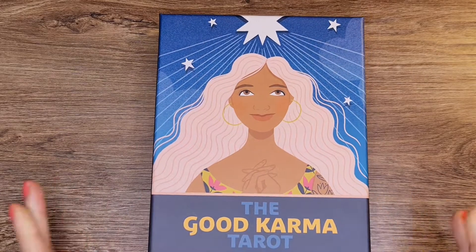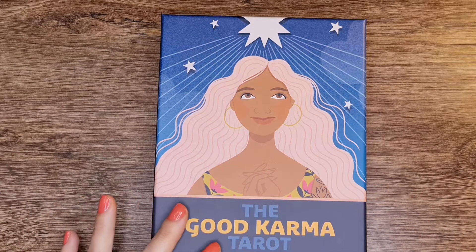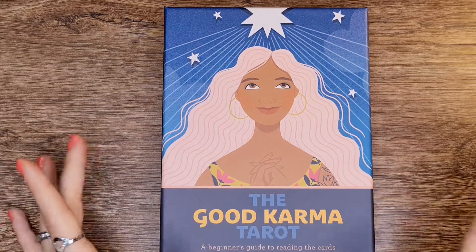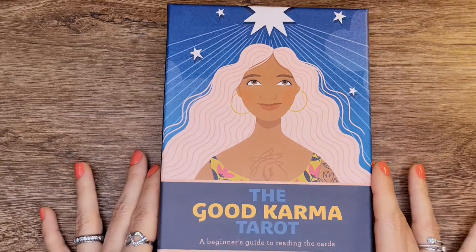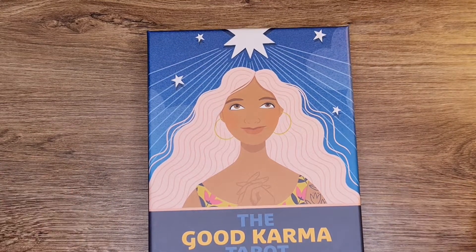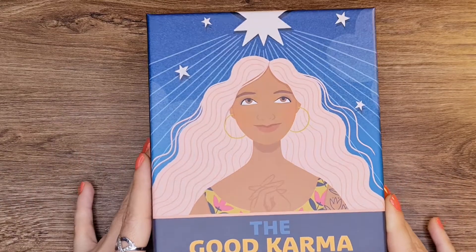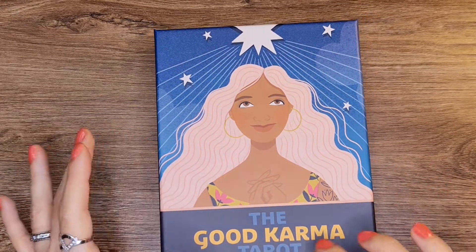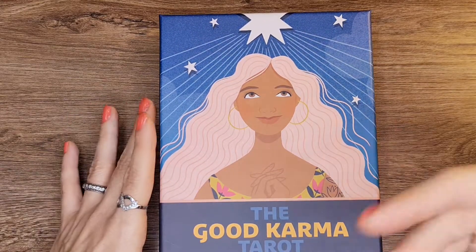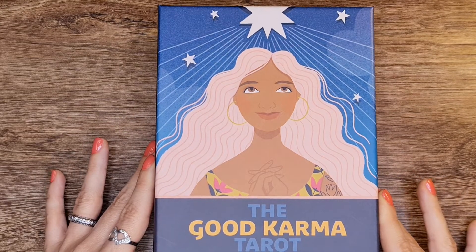So this is a newer deck. I haven't had the opportunity to work with it and explore it, so we're going to just have a first impression — go through it so you can see the cards and I'll talk about how I feel. I will come back with a reading using this deck for a following month, so do come back.